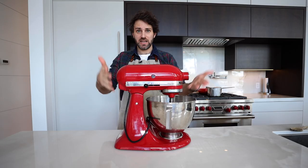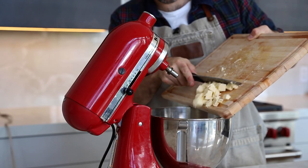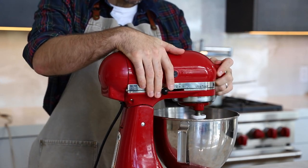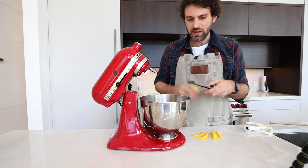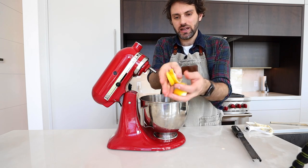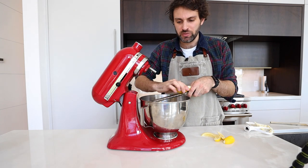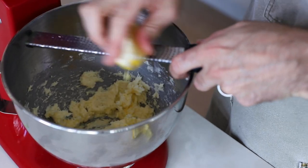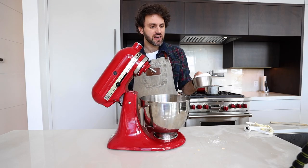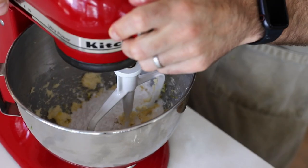I'm gonna use a stand mixer. It's just a loner — 150 grams, two-thirds cup of room temperature cubed butter. On goes the paddle attachment. Cream it. I have to grate in the zest of a lemon, and all I have is an already cut-up lemon, so I have to do each individual piece. Once the lemon zest is in there, I'm gonna add 150 grams of powdered sugar — that's roughly a cup. Let's get back to creaming.